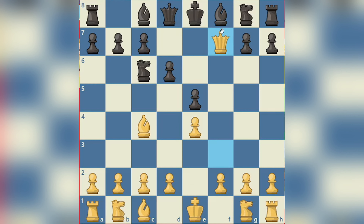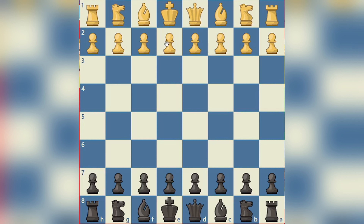Now I'm going to show you how to stop the Scholar's Mate if you are black. So white plays E4, we play E5. This doesn't mean that you are under threat just because you play E5 - it's not like you immediately lose the game, because I'm going to show you many ways to stop this and even win for black.